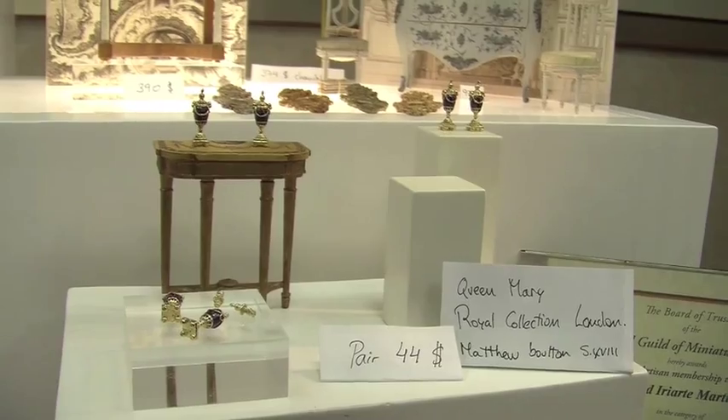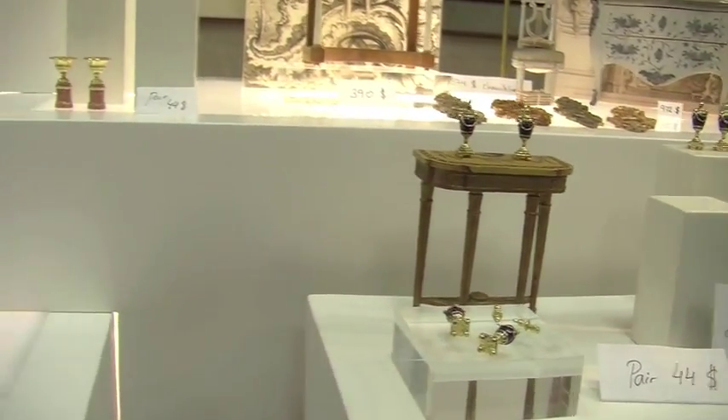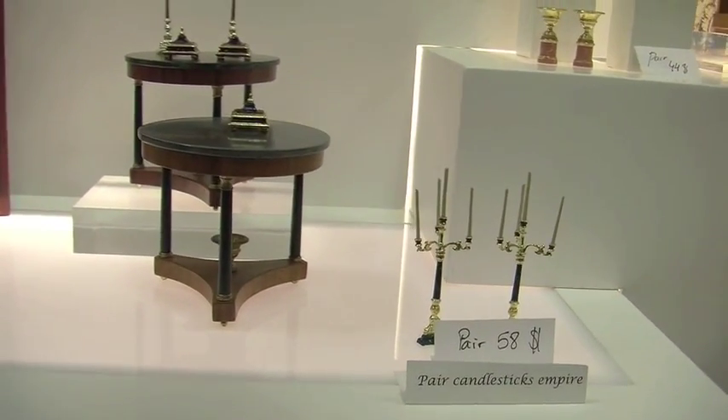These are my furniture. These are all for charge — all numbered, signed and with a series. And it's all a furniture style of Louis XV, French.